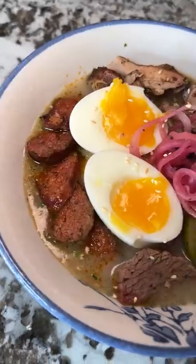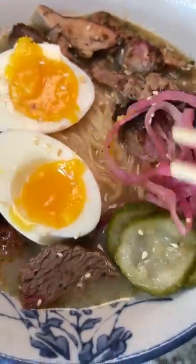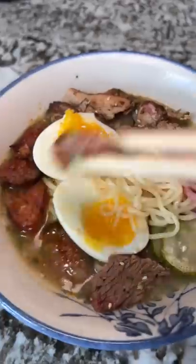If you're wondering — yes, I did cook all this meat myself. Just kidding, this is leftover from a barbecue platter I got.